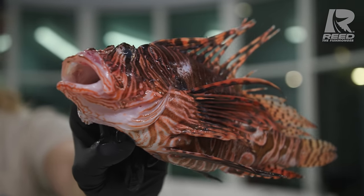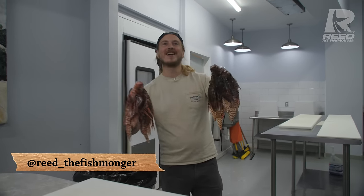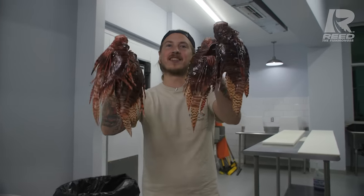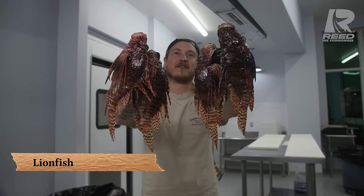Venomous lionfish is absolutely delicious. What's up y'all, I'm Reed the Fishmonger, and today I'm gonna teach y'all how to scale, fillet, and butterfly the invasive lionfish.